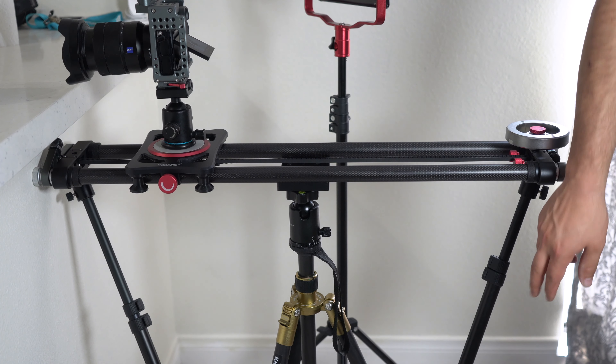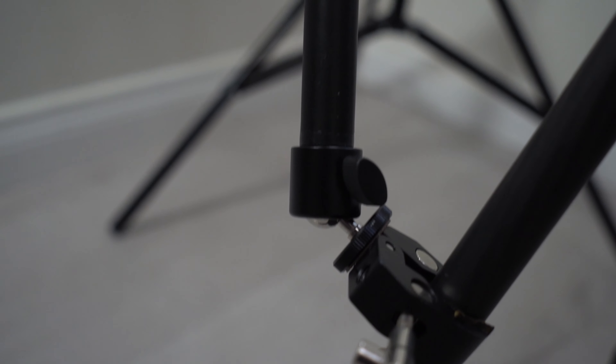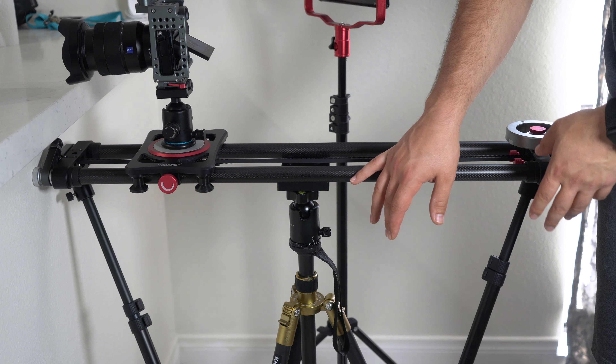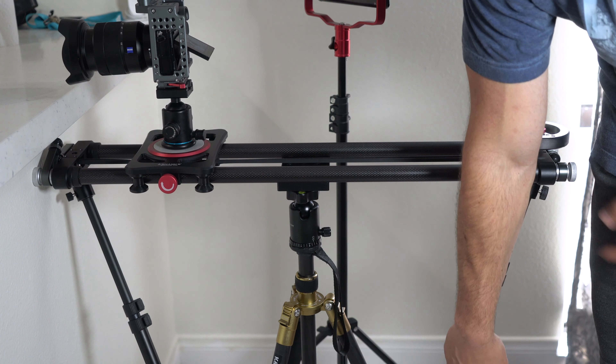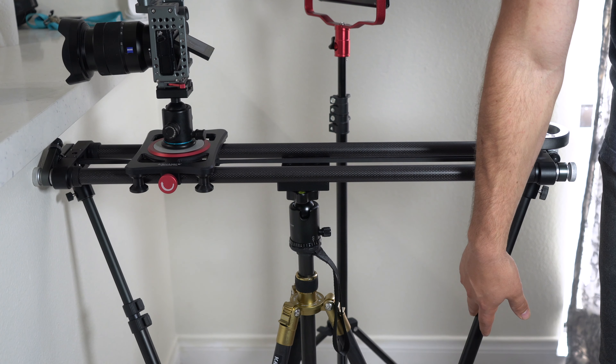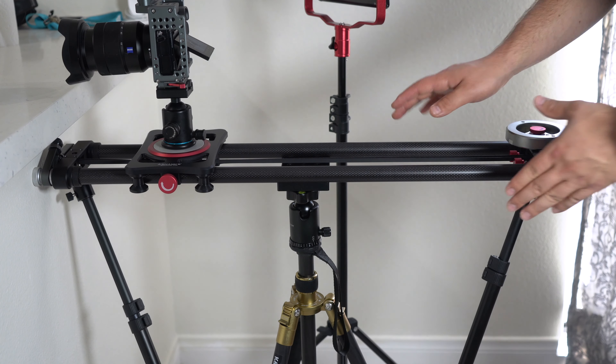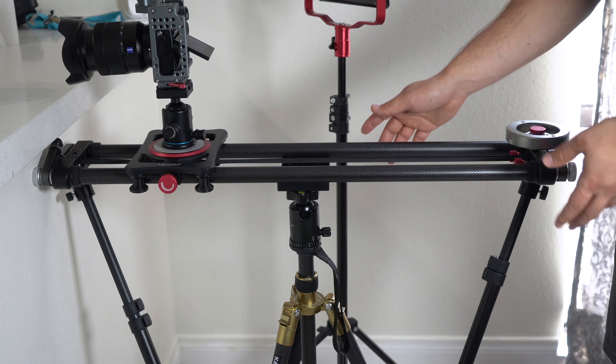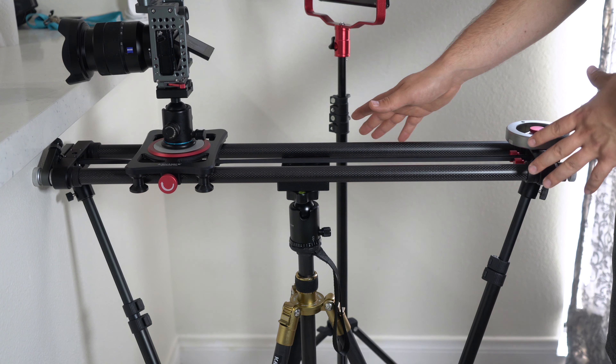Something else I want you to focus on are these little support rods here for your slider. If you're using a slider that's at least two feet long, you definitely need these support rods that clamp onto your tripod. I'll leave a link to where you can get these rods in the description box below. These rods will support the slider from tipping forward or backward or leaning, so this is definitely a must-have.